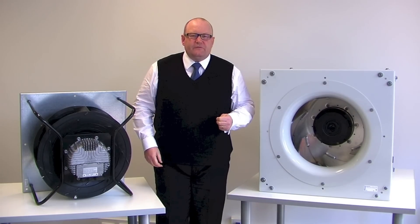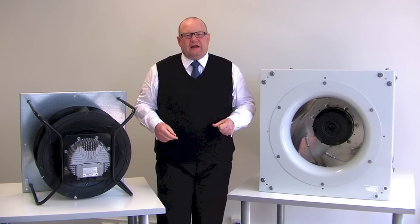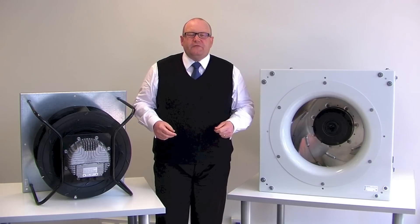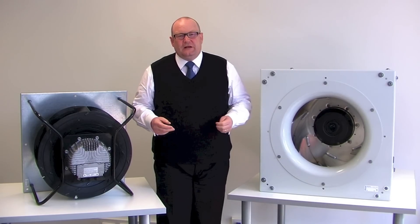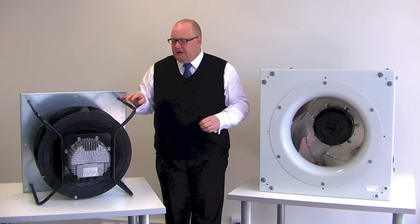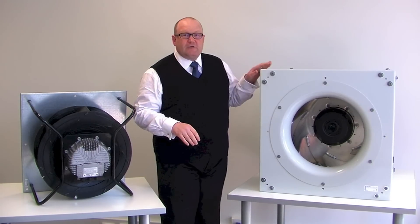Hi, my name is Simon Bradwell from EBM Pabst here in Melbourne, and today I'm going to talk to you about backward curve fans without housing. These are often called plug fans, and I've got two examples here — our Radical product and our Radipak product.